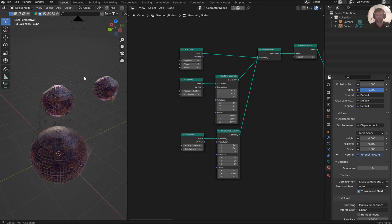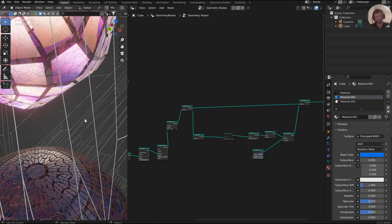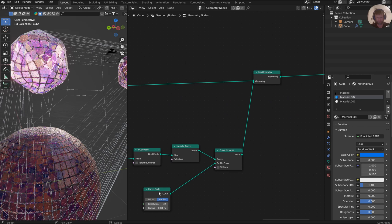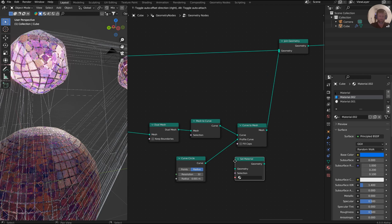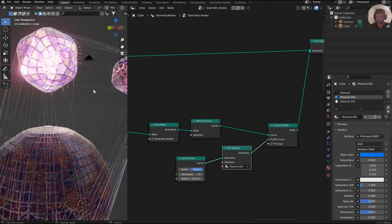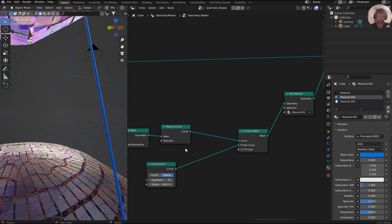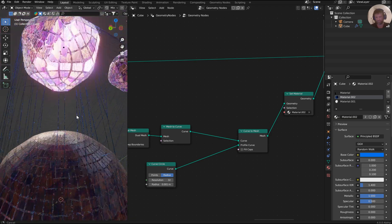Anyways, you can throw a bunch of stuff in there. For that actual webbing, I could throw a material in for that — I'll put a set material right after the curve circle, that would make sense. So anyways, you can have a lot of fun with this. If we just ran this up to metallic and pulled it back, it might end up looking like a spider web or something. Yeah, that's pretty sick.